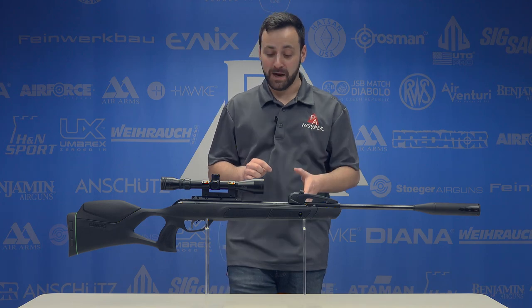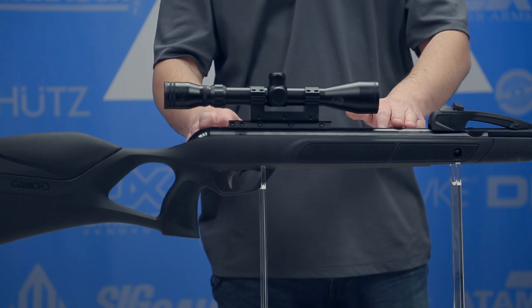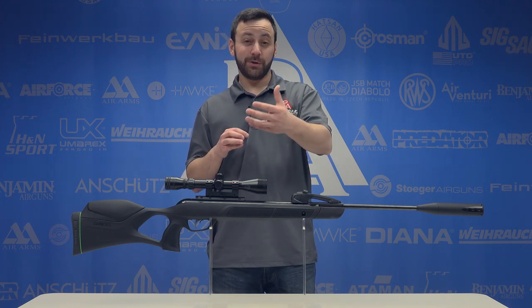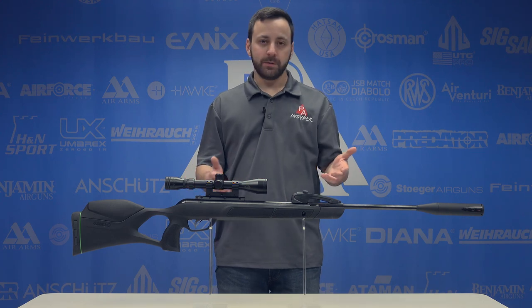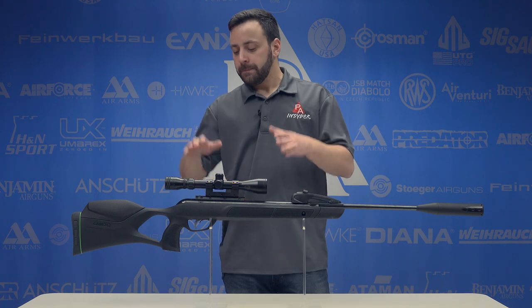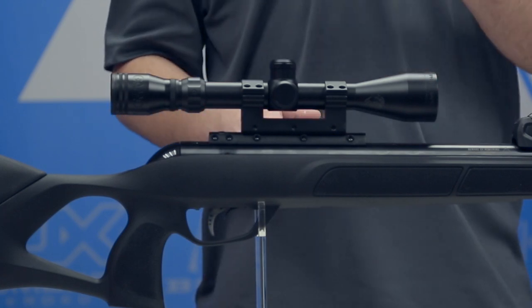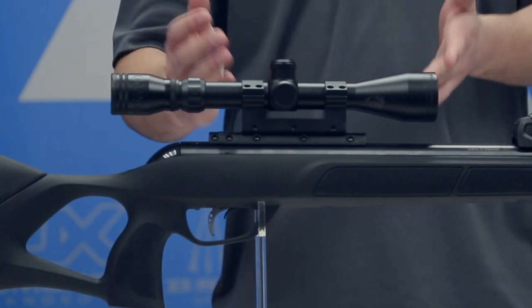Moving back from the 10X quick shot system, inside the compression chamber we have the IGT Mach 1 piston — that's Gamo's biggest and baddest piston. They say it's capable of shooting up to 1,300 feet per second, which is pretty screaming. I'm assuming that's with a lead-free pellet. Up on top of the compression tube, we have their recoil reducing rail, which is supposed to cut felt recoil to the scope by 99.9%, extending the life of your optic.